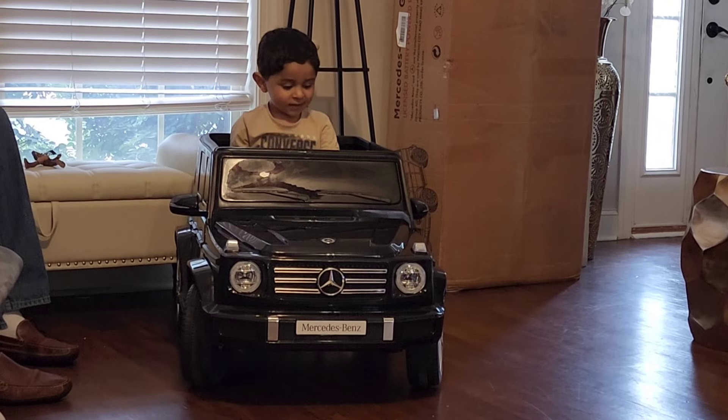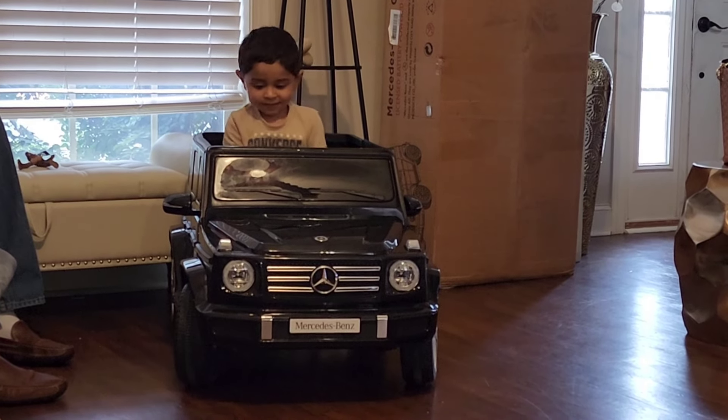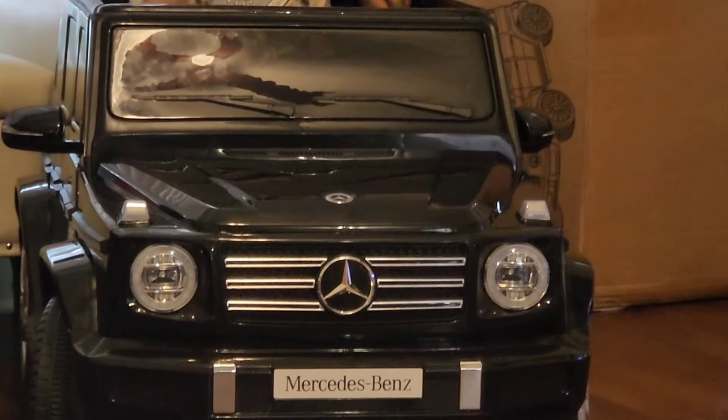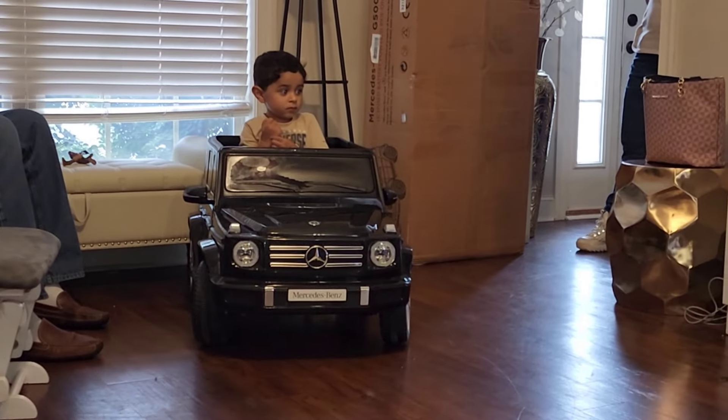What do you say to grandpa? Thank you, grandpa. Thank you, grandpa, for putting it together. Thank you while daddy recorded. Would you have been able to put this together? Yes, yes. Our plan was to put it together.